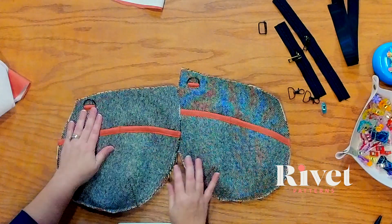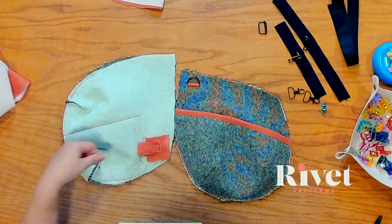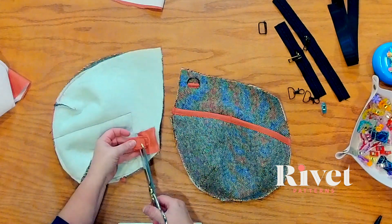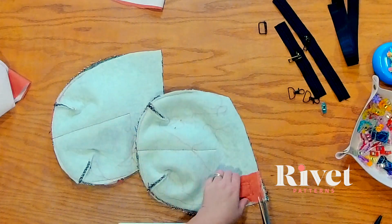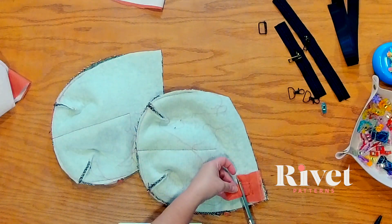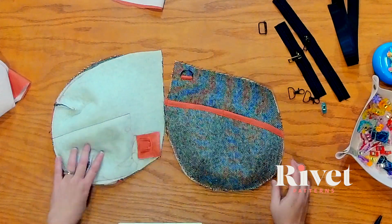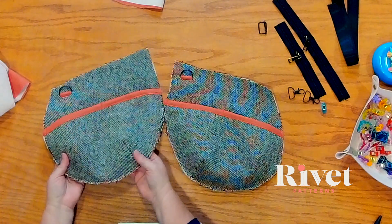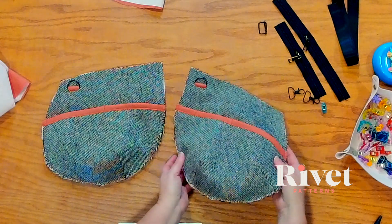Here we are. These hidden strap connectors are just the cutest. I'm going to flip this over, grab my scissors, and trim off some of this strap connector — you do not have to, it's not going to cause any problems. Here we have our outers. I love the peekaboo here of that hidden strap connector.